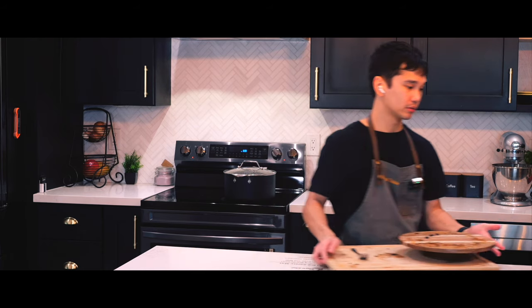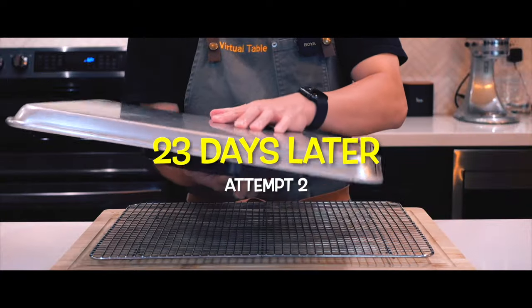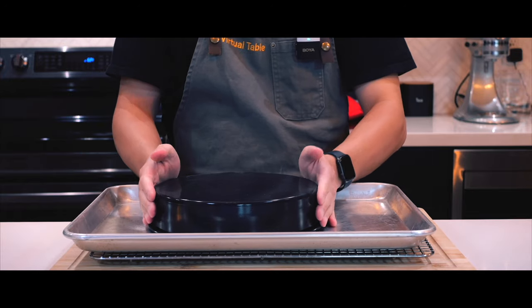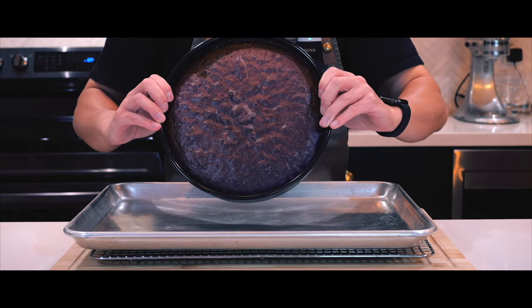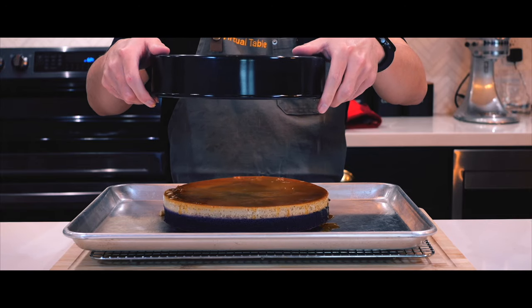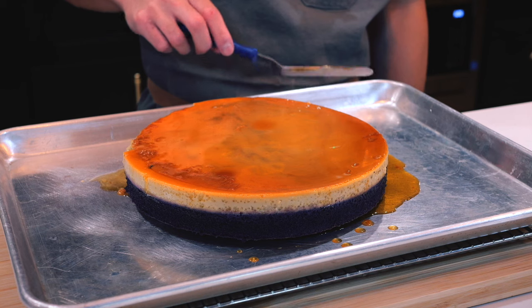However, I wasn't completely satisfied with this and I decided to try again. On this attempt, I removed the cake from the tin and flipped it right after baking, and right before placing it in the fridge. This yielded a better result and the leche flan looks much better. Now I'm completely satisfied.